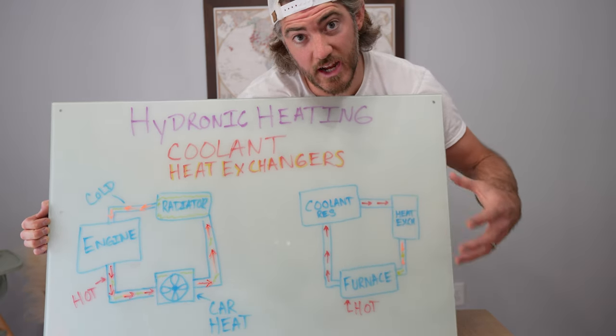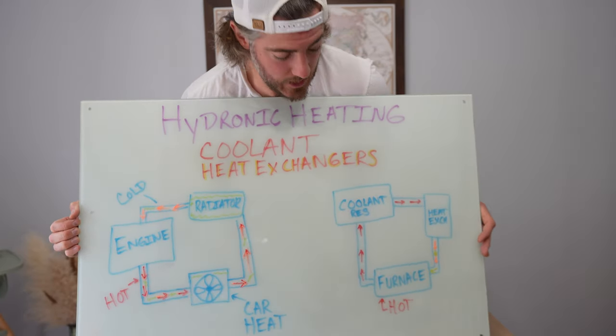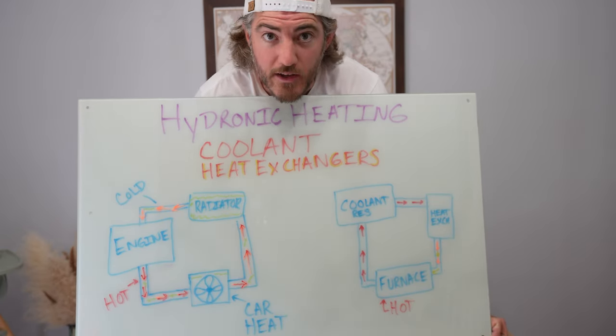Basically there's a furnace that heats up the coolant and sends it into the coolant reservoir, and then that goes to heat exchangers to heat our water and so on. It's relatively simple when you think of it like this. It looks more complex in the van because there are pumps to move the coolant around, but it's really not that bad.